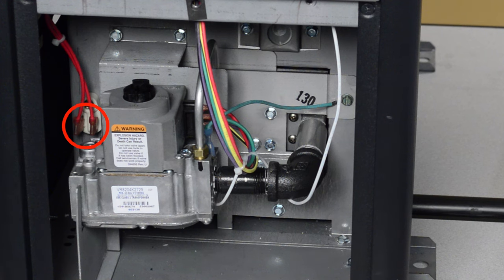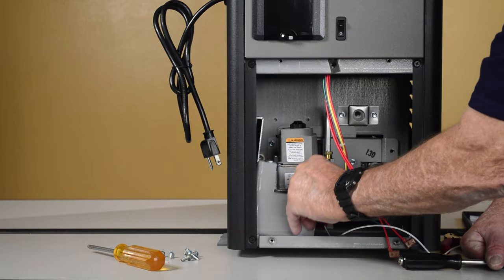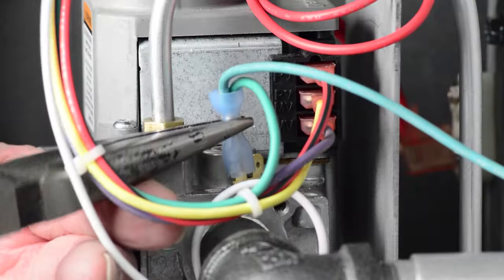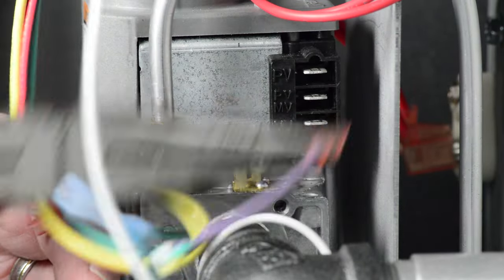Remove the two red wires from the rollout safety switch located to the left of the gas valve. Remove the valve support bracket. Remove the wires from the gas valve and the 5/16th inch screw from the ground wire on the chassis.